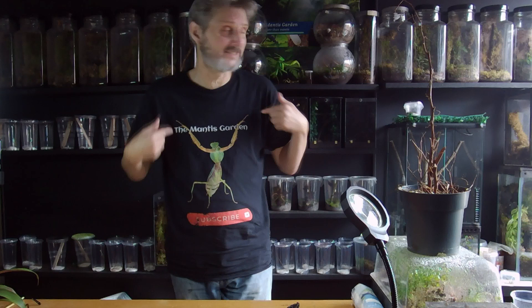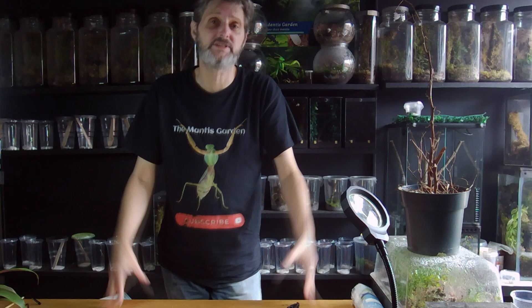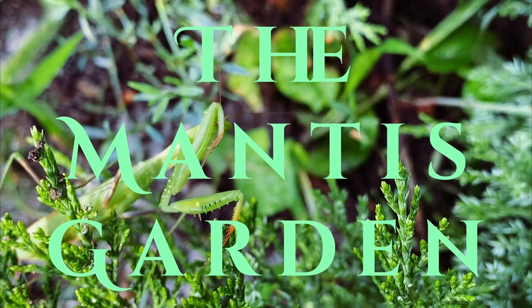Good morning, good afternoon, good evening wherever you're from. This is the Mantis Garden and I'm Simon. Today is going to be a pretty long one because we're going to do a semi-isopod tour. Instead of this side, we're going to be doing that side of the room. You might want to press pause, go make yourself a nice cup of Earl Grey, sit back and watch.